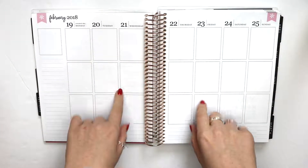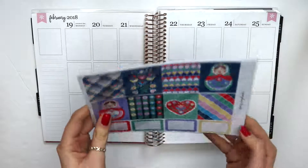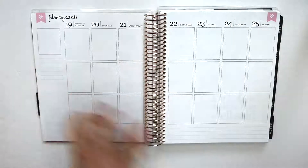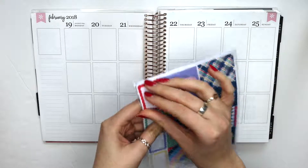Hey everyone, it's Anna Mae and welcome to this week's Plan With Me. So this week I'm going to be planning with a kit from Josephine Bow Designs, and it is for the 19th of February to the 25th. I cannot remember what this kit is called as always, but it is obviously the title of this video.